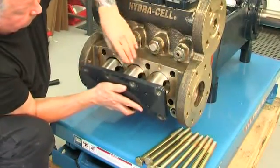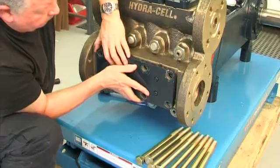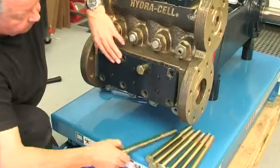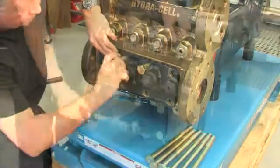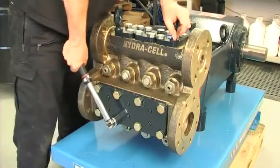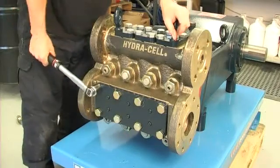Then reinstall the inlet retainer plate complete with inlet retainer plugs and O-rings. Hand thread the eight bolts to hold the retainer plate in position and tighten from inner to outer to a torque of 400 newton meters — that's 300 foot-pounds.